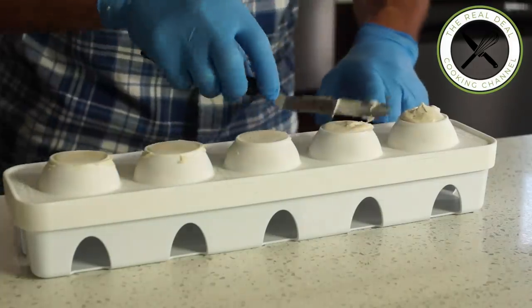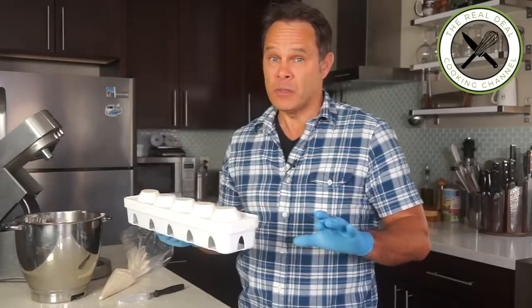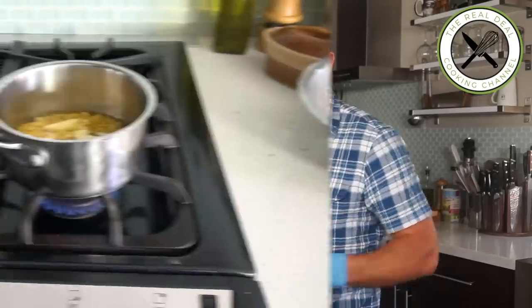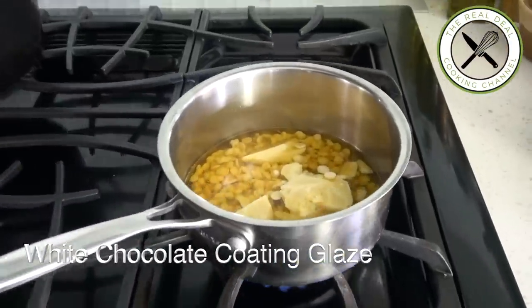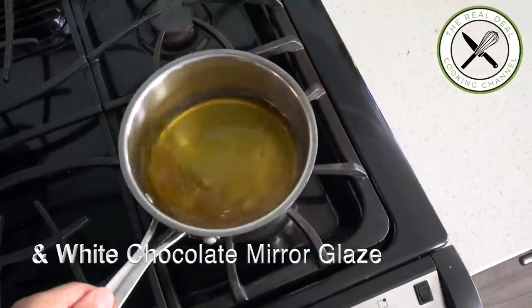Next, I'm going to put this in the freezer until it has completely hardened — that's going to take at least six hours, but the longer the better. Next: glazes. The first is going to be the outer crusty shell and the second the glossy finish.